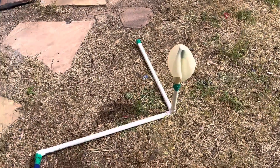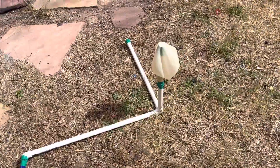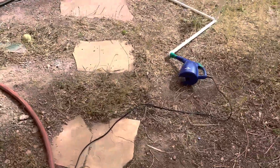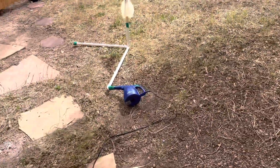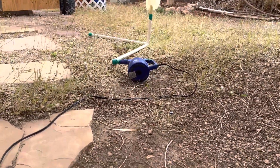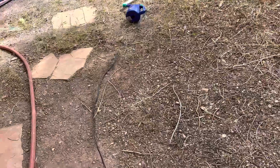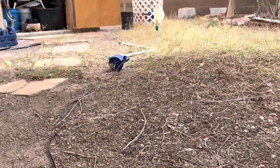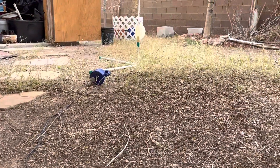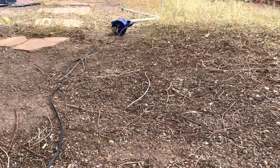Okay, this is test one to see if this little blue power duster is gonna have enough power to blow that balloon up and pop it. I'm just gonna step back this way a little bit further. I think once I plug this thing in... yeah, okay. So here we go, this is test number one of the giant balloon. Let's see if I can get this thing to pop, here we go.